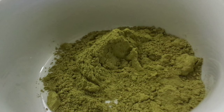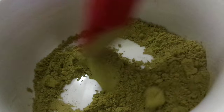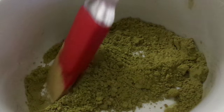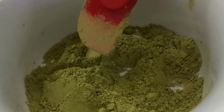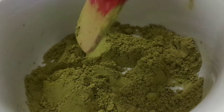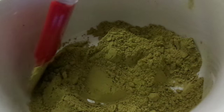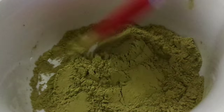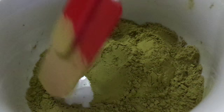Now let's get started mixing. I have approximately 25 grams of henna powder ready. I mix henna in small batches for better quality control — if I make a mistake, it's easier to fix. I put the henna in a ceramic bowl with a handle so I can grip it easily, and I use a plastic spatula to mash the henna down and remove any chunks before starting to mix.